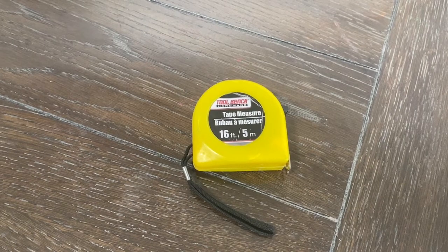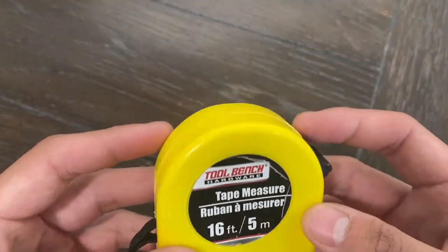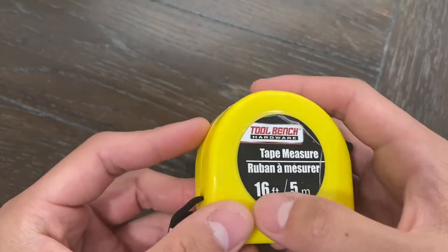This is a Tool Bench Hardware tape measure that measures up to 16 feet or 5 meters. This tape measure is of the smaller variation, which could be a plus because it doesn't take up as much space as others do.